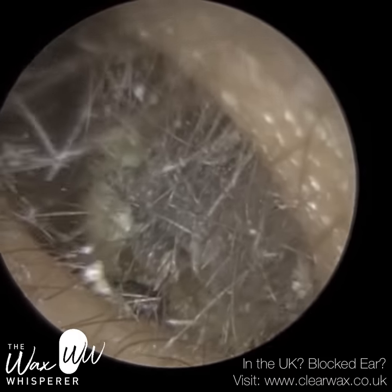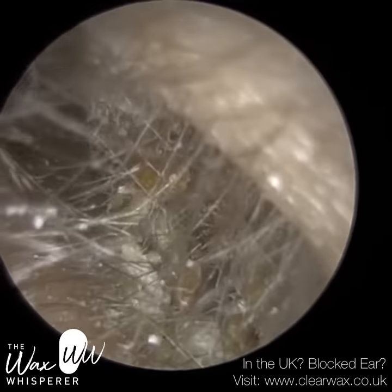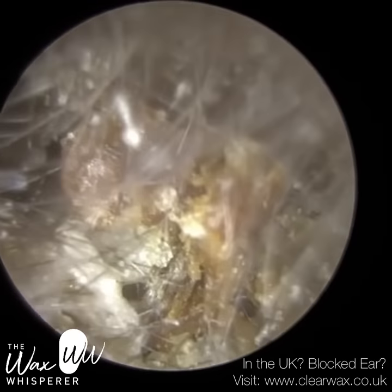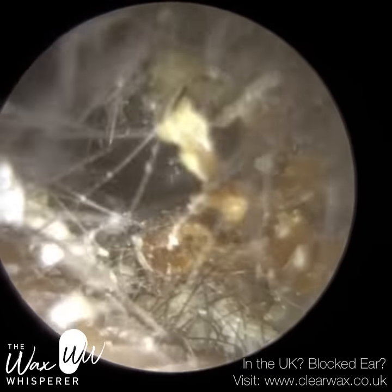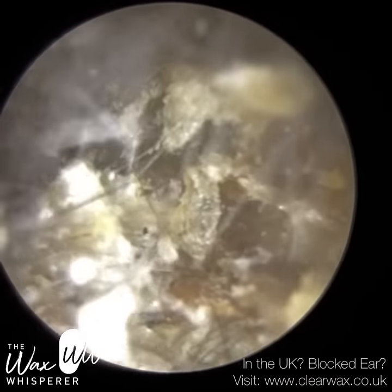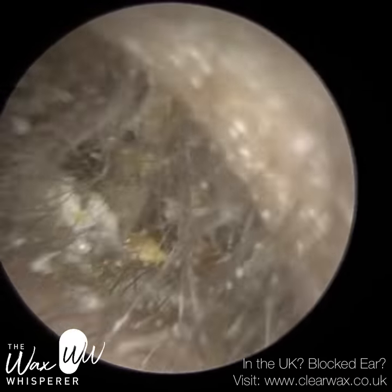We're just commencing with this, their left ear. Due to the consistency of the wax — it's really dry and matted — I immediately reverted to the St. Bart's ear hook, and this more lateral wax was actually quite hard and solid. I'm just using the hook to chisel through. Now this patient does suffer from chronic earwax impaction, so every year or so they have to have their ears cleaned.